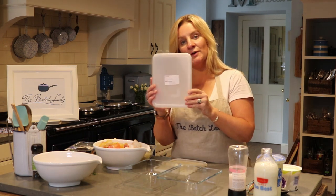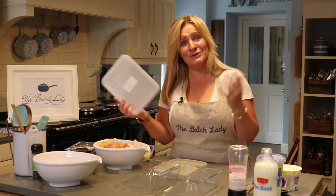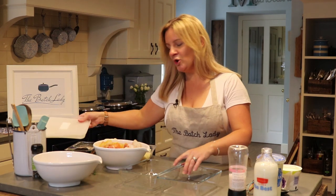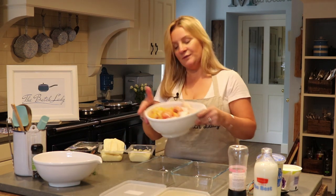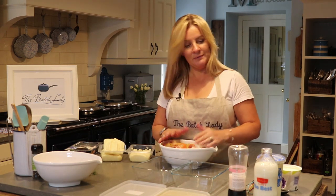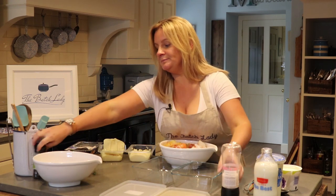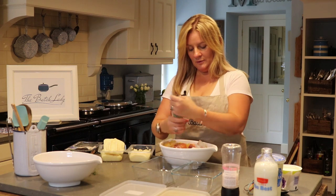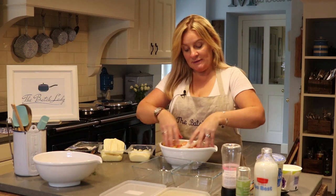Let's take our lids off. I always forget to tell people: remember to label your lids or freezer bags — you never know what you've actually got in there because it always looks different once it's frozen. We've got our fish, we've added it all in, and we are just going to season it with some salt and pepper. This is three packets of fish.